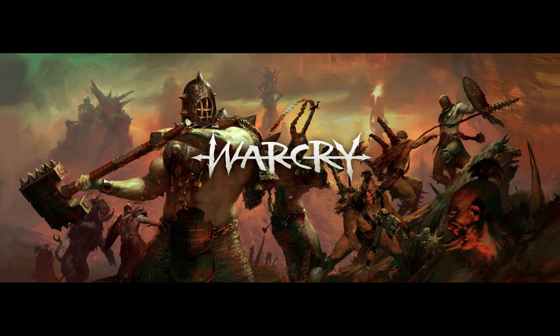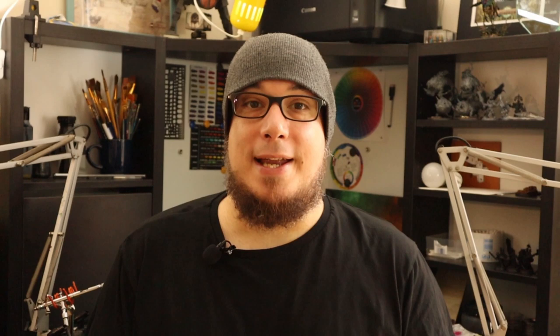First rule: use references, and this is true for every kind of paint job. Artworks, comics, movie shots — all is good, but never, never use another miniature as a reference. The result will always be a lesser version of the original, so aim for something better and the result will be better.